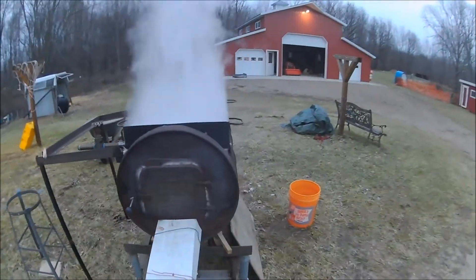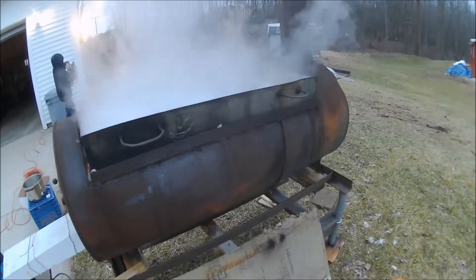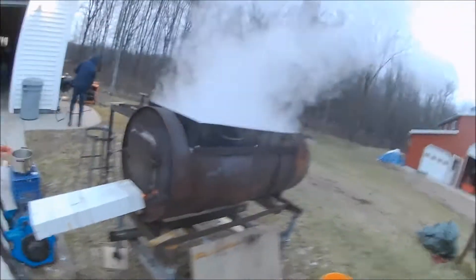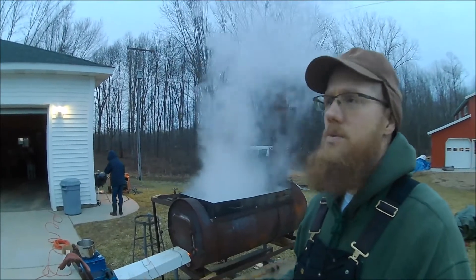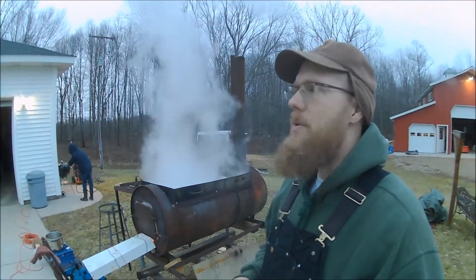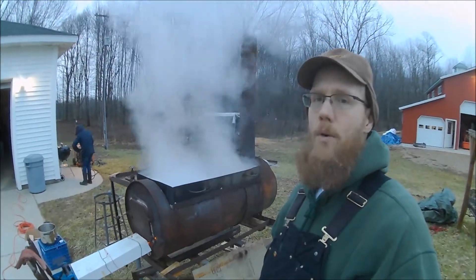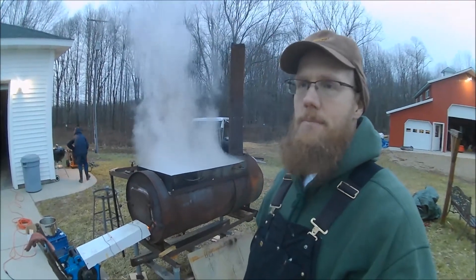We've been fighting electrical issues — we've had the generator going, and we are at the very end. Last night you saw us work the last couple of days. We ran the RO a total of probably about 13 hours, and we reduced our 45 gallons of 2.1% sap down to 14 or 15 gallons of 6.2% sap.